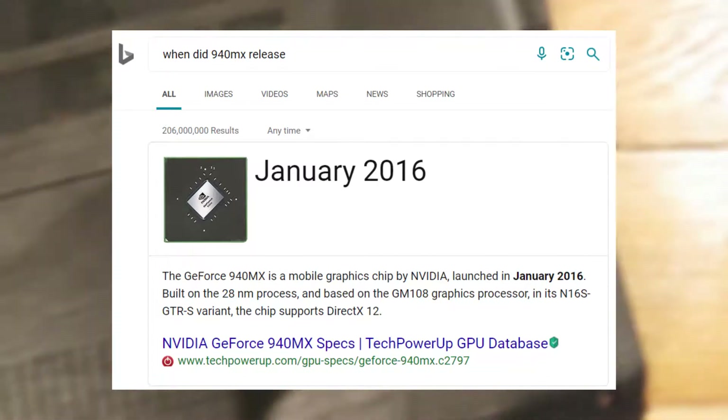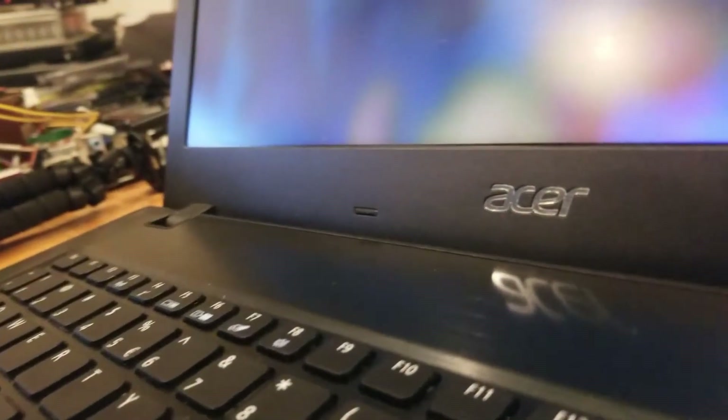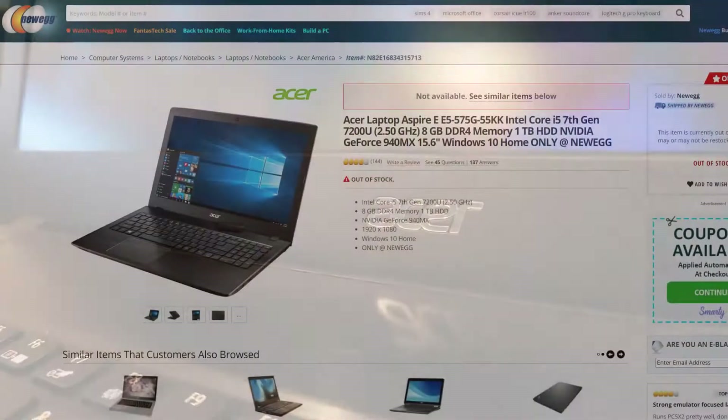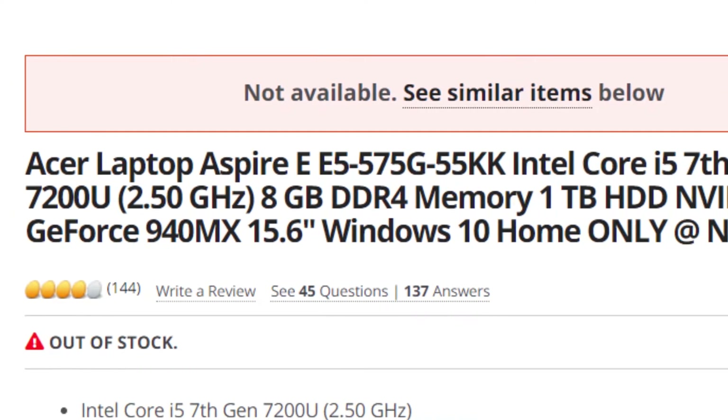Released in January of 2016 in a variety of systems, I originally purchased a laptop with this graphics chip for $450. I already had a desktop computer, but at times mobility became an issue and I needed a decently powered computer that could do some basic workstation and gaming tasks. So the laptop I bought was the Acer Aspire E5-575G-55KK.